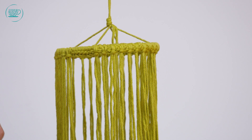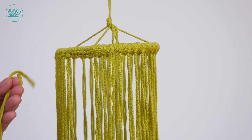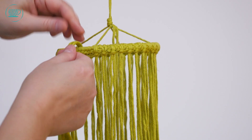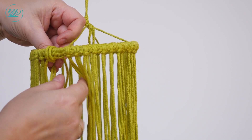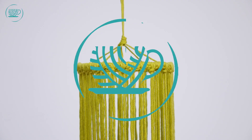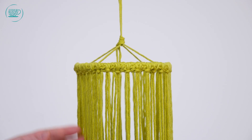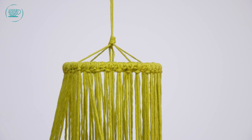Als je de lamp groter wil maken, dan moeten de draden die je om de ring knoopt deelbaar zijn door vier. Want als we gaan knopen, heb je groepjes nodig van vier. Dus het aantal moet deelbaar zijn door vier. De draden zitten nu verdeeld over de ring, en dan kunnen we nu gaan knopen.